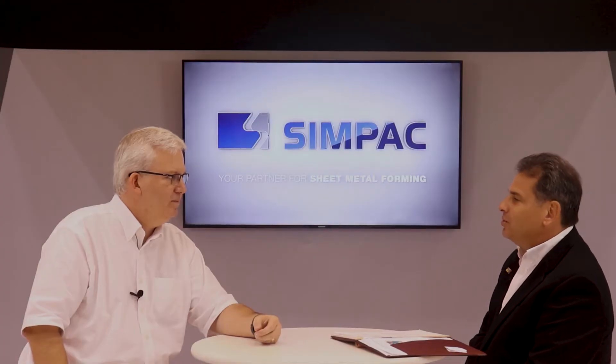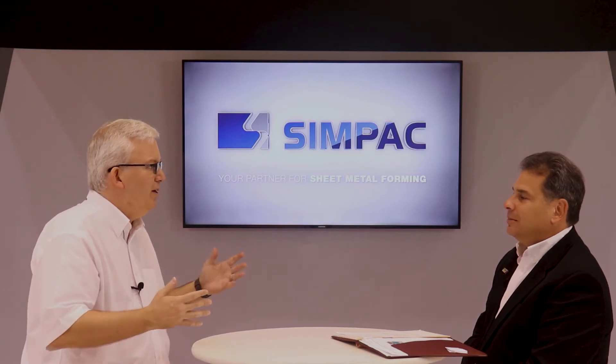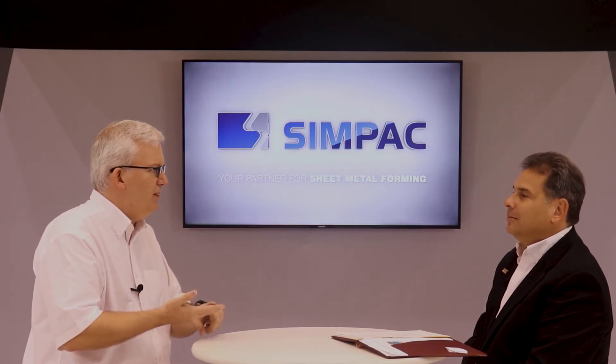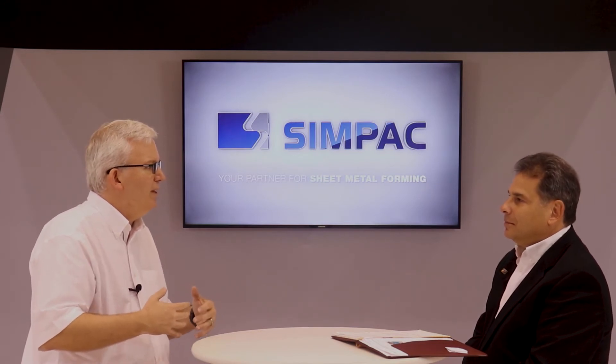Can metalformers use the XR tool on existing and maybe older presses in addition to the newer press systems? What we're showing here with the XR technology is definitely for all of the new presses, whether it be the CX, the MC2, the DTE, the DTL series presses, or even our servo press designs. All of the new presses being sold will have the option of that XR technology.